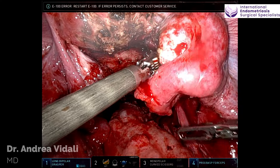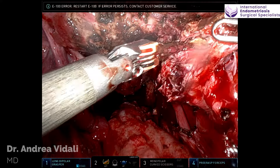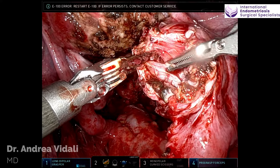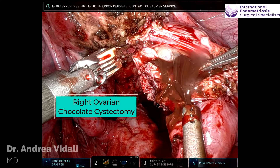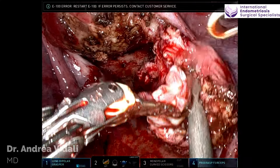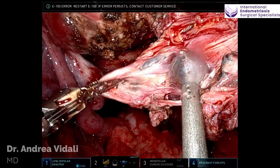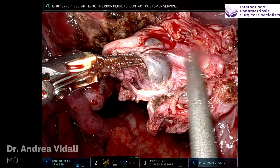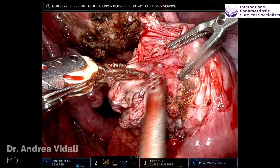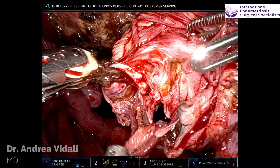The left ovary contained a small type 2 endometrioma, and here on the right side you could see another type 2 endometrioma. How do we understand that it's a type 2? Ultrasonographically, some of the classic signs are the multiloculation, the fact that it's a lot more tenacious to the ovary, and that it involves a lot more cortical tissue. All these components together are part of the characteristics of a type 2 endometrioma.